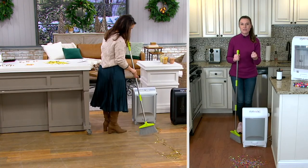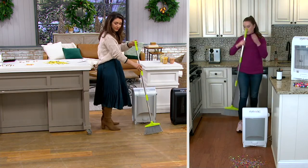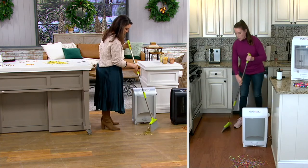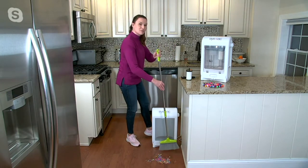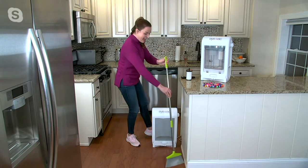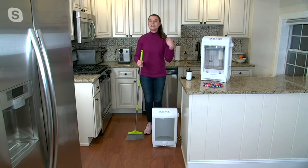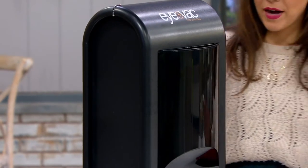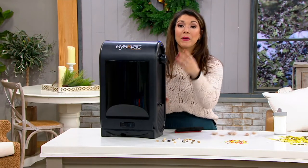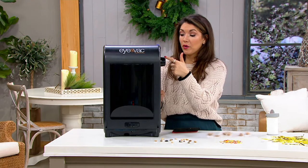Our viewers at home have been begging us to bring it back — it's our biggest capacity, most powerful, but it's that touchless vacuum that you love. You plug it in, take whatever broom you have, and sweep around. You can get under all sorts of areas that you can't with regular vacuums. There's infrared technology built inside so it senses when you're there, and that incredible 1400-watt motor sucks all that dirt and debris inside. You have two modes — auto and manual — and the turn dial is right on the side, super easy.